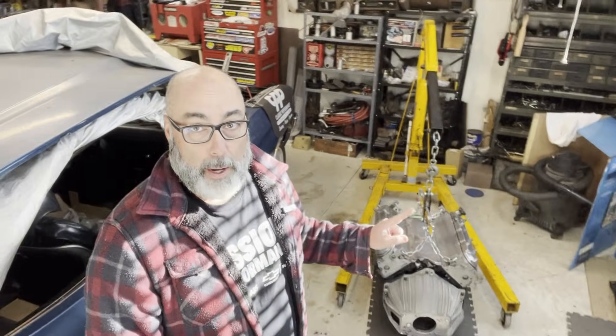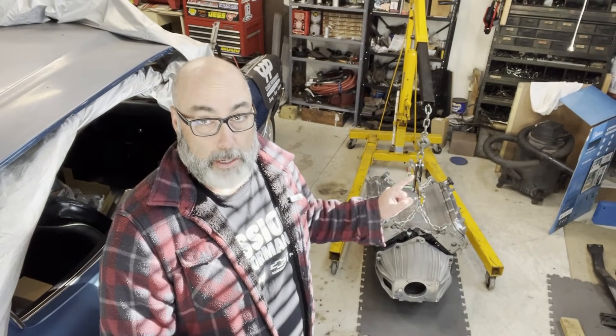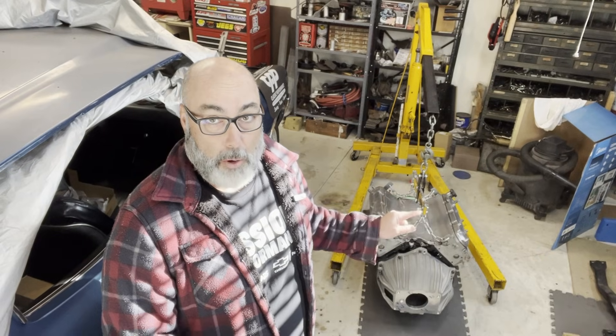We're back in the garage today and we are going to measure for and shim for the hydraulic throw-out bearing cushion. This measurement allows for proper engagement and proper release throughout the life of your clutch. It's important that you do it so you don't get slippage, and it's important you do it as your clutch wears and continues to operate as it's supposed to.